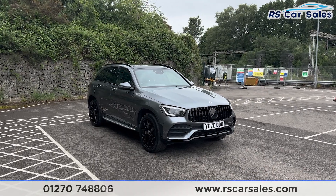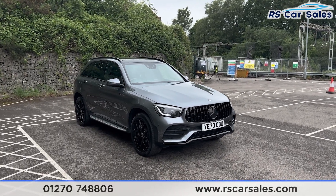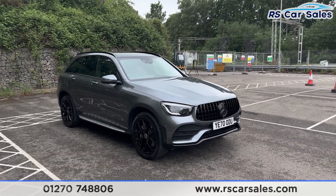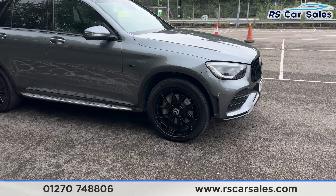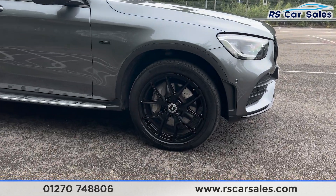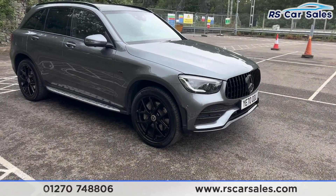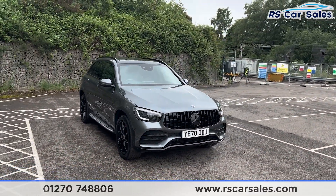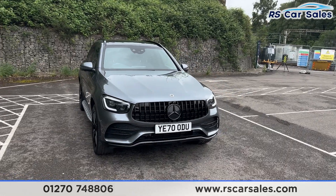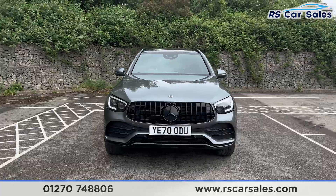Here we have a 70-plate Mercedes-Benz GLC 300DE 4MATIC AMG Line Premium Plus. This vehicle comes with 20-inch gloss black alloy wheels, all in excellent condition and unmarked as you can see. We also have the cyanide grey metallic paintwork, LED headlights, Panamerica front grille and the black Mercedes badge in the centre — there's a look at that front end.